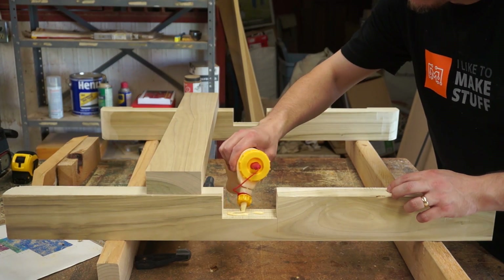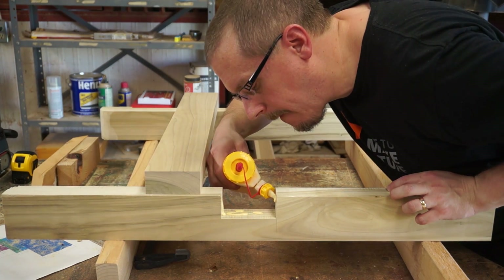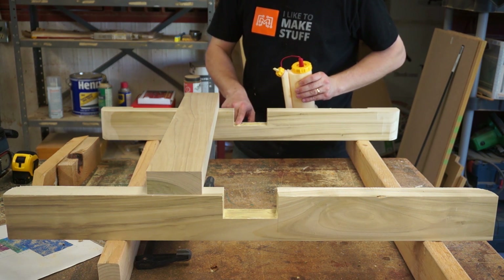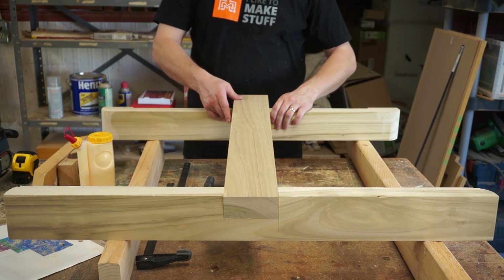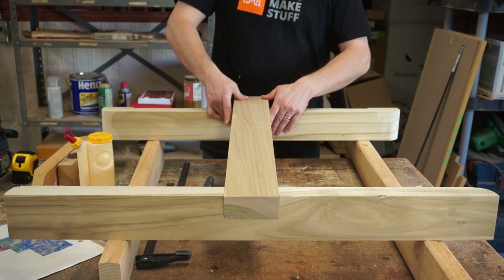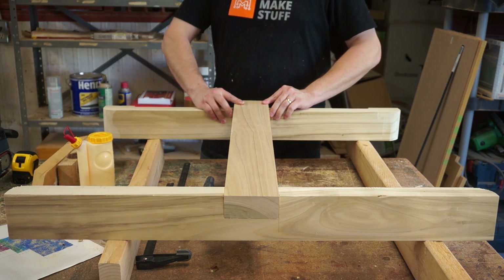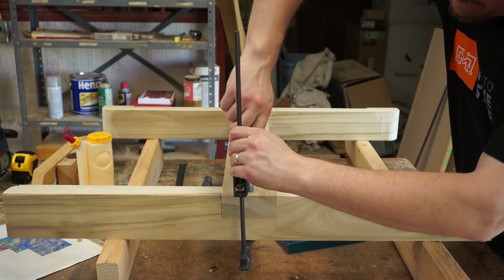Here's where I glued the legs together — a decision I actually ended up regretting. Lesson learned: if you are making this table using my SketchUp plans, do NOT glue together the legs at this stage. It will make a number of future steps harder, including finishing and attaching the stretchers. Just clamp them together at this stage. Note that I didn't use any fasteners — the surface area of this half-lap is easily enough to hold the top using just the glue.